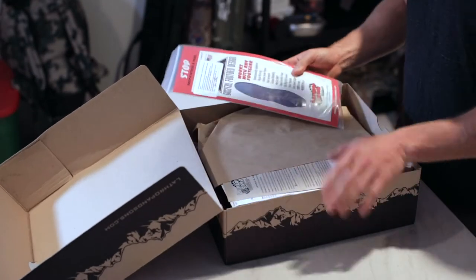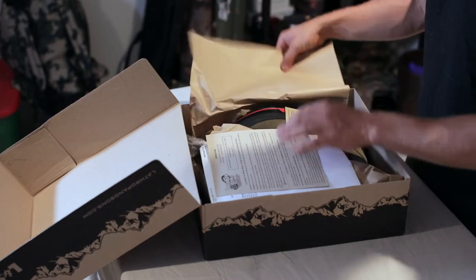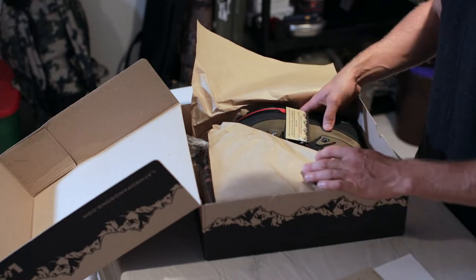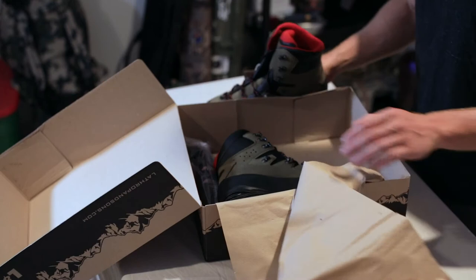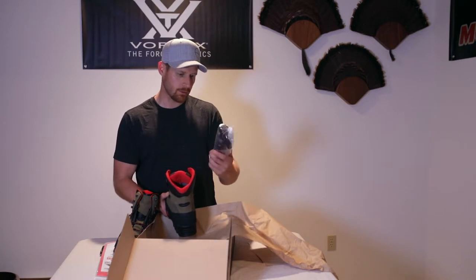All right, so in here we have a set of insoles, some paperwork, a receipt, and there they are, along with some water-repelling Grangers.